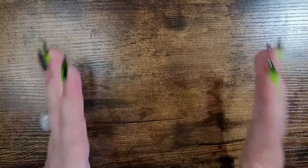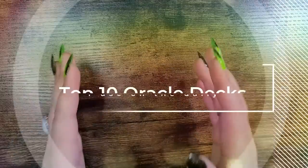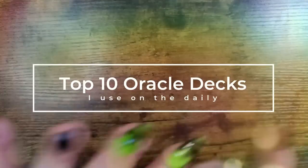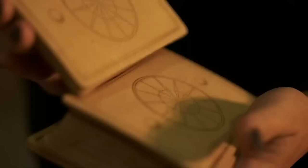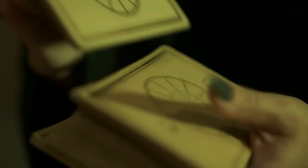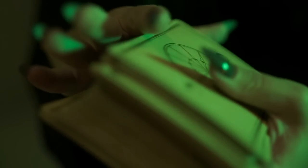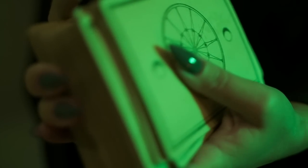Hello, everyone. Welcome back to my channel. And if you are new here, hi, my name is Natasha, and it's fantastic to have you here for today's video. I am so excited. I'm going to be sharing with you my top 10 oracle decks that I use all the time on practically a daily basis — for daily pulls, for confirmations, for clients.